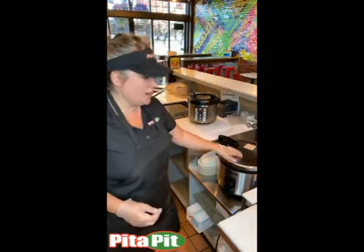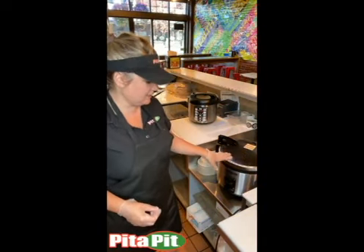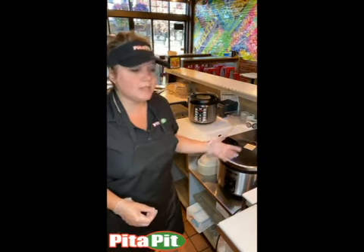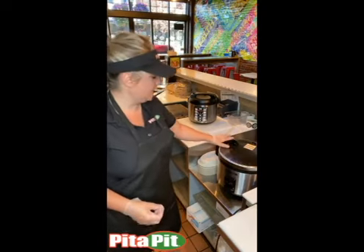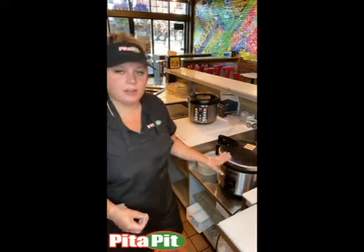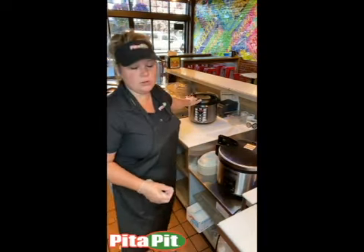If you are a high volume restaurant and are expecting to do a ton of rice bowls, this Proctor one is definitely worth the money. It can hold twice as much rice as the Aroma can. But again, it is $200 versus $50. Check with your health department before you order the Aroma so that you don't end up having to order the Proctor one as well.